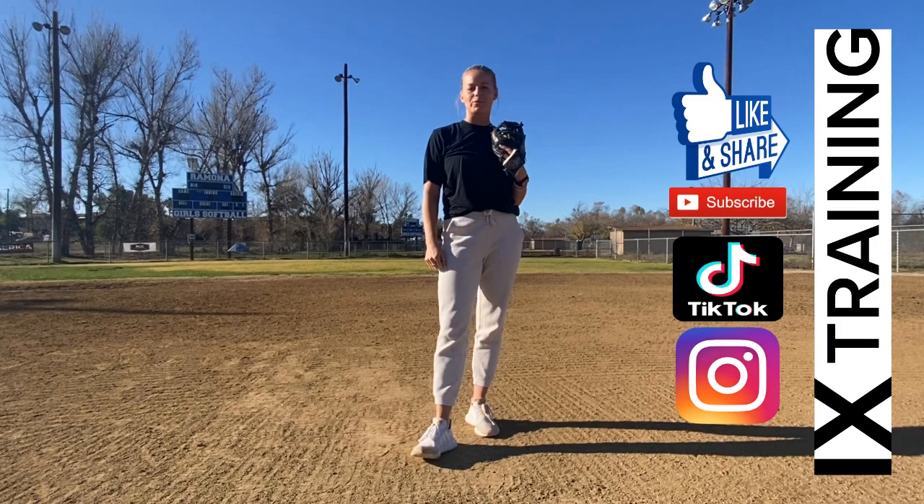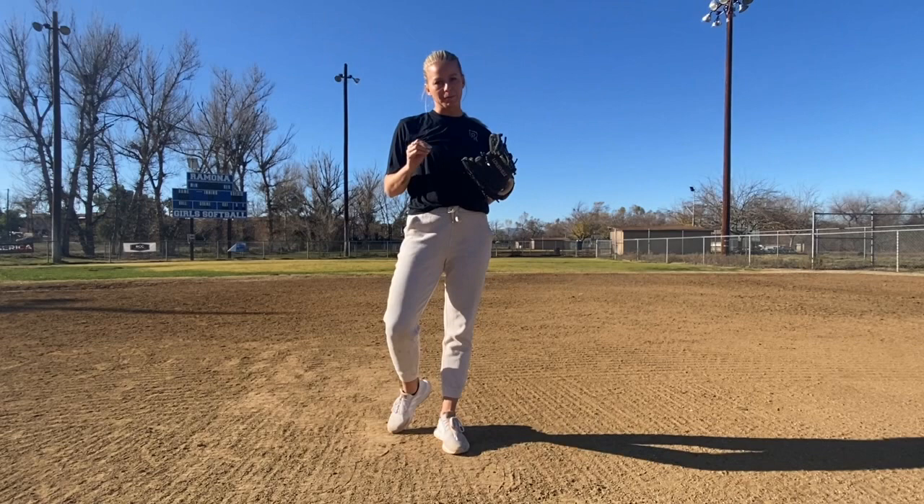Hey guys, I'm Lexi Slater and welcome to 9 Training. Please make sure you like, subscribe, and share, as well as follow along on my TikTok and Instagram.